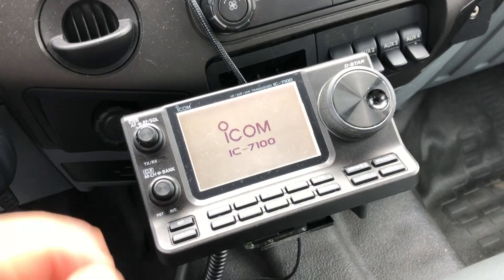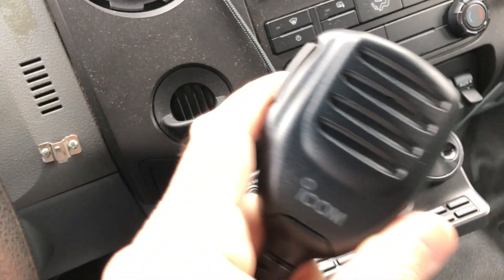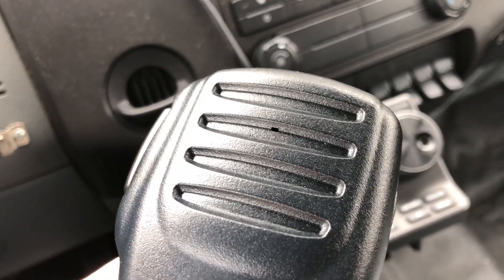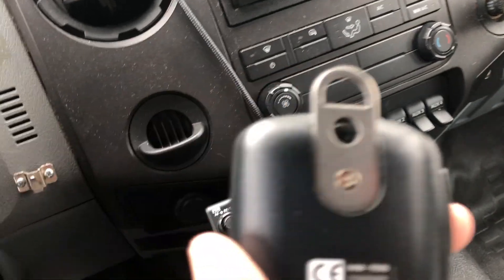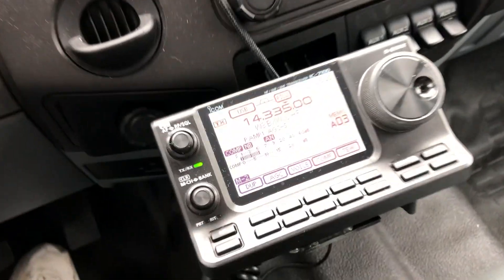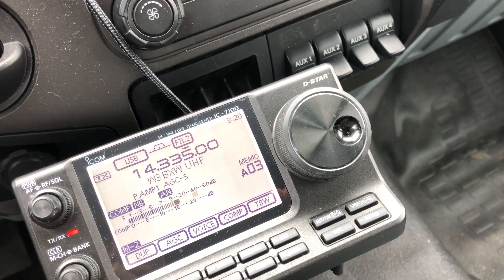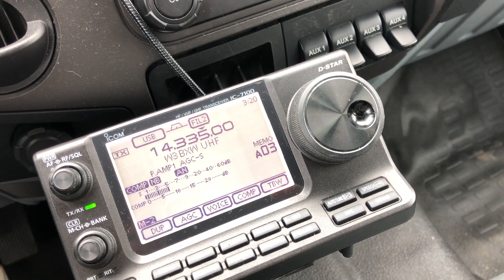We're going out to the truck now to hook up the HM219 and connect it to the IC7100. We're in the truck and we've brought up 20 meters. This is the stock microphone, the HM198, that comes with the radio — you can see that little slit, that tiny hole, is what the audio goes through. The rest of it is all decoration.